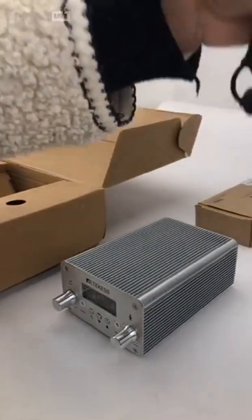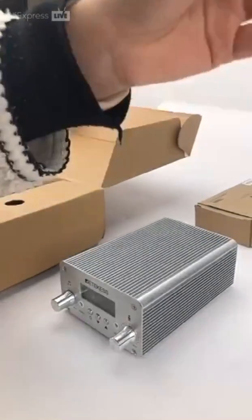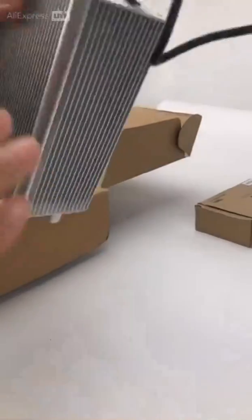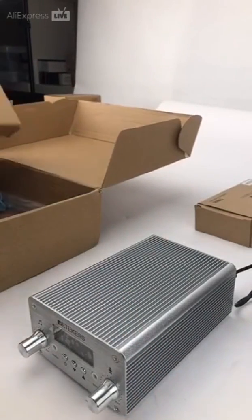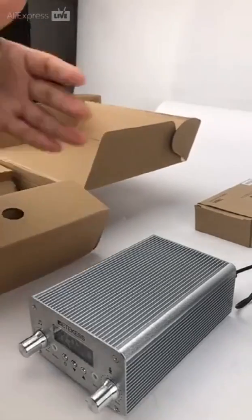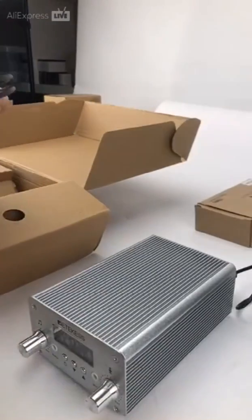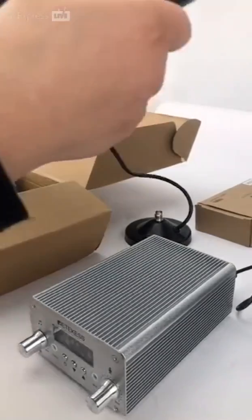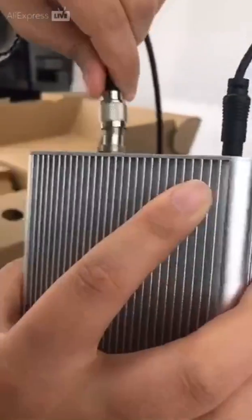The channel is switchable in stereo mode. You can connect to a mobile phone via the TIP jack and other Bluetooth devices as an audio input. With a high-fidelity USB disk play function,